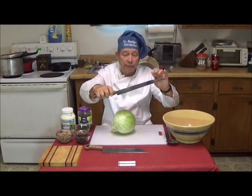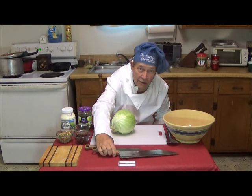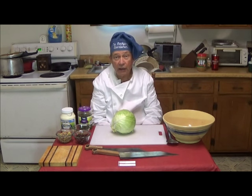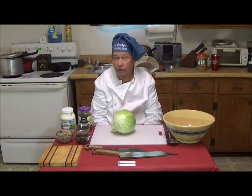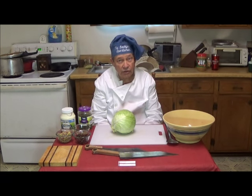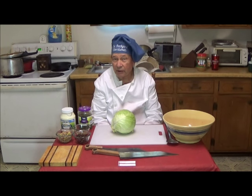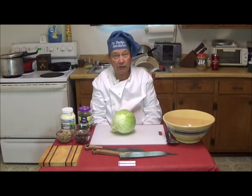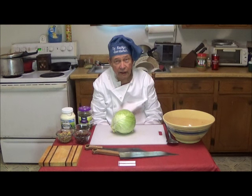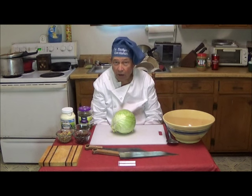In China, duck is as common as chicken is in the United States, and in historic times was even more so. The duck is served chopped into very small pieces, commonly in stews and what we might call a barbecue, and in many other soups. A knife like this, originally made in bronze, was used to dice up the duck, bones and all.